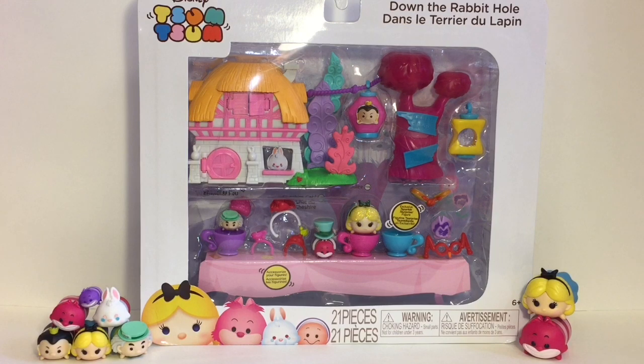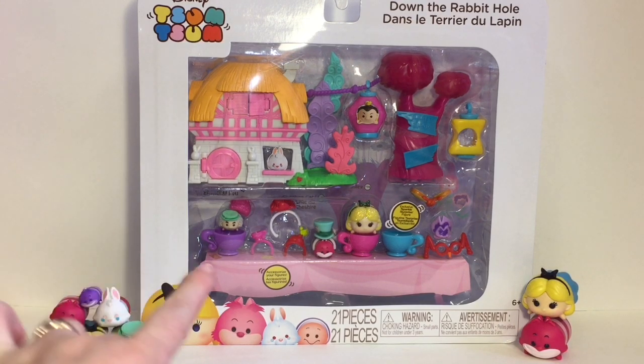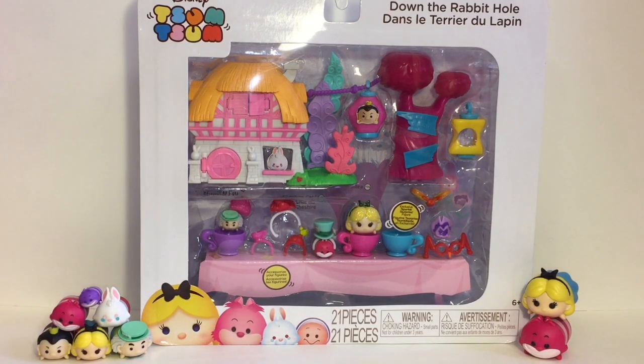Hi guys and welcome to the Mini Toy channel! Today I'm going to be opening the new Disney Tsum Tsum Alice in Wonderland playset called Down the Rabbit Hole. It looks amazing — I love Alice in Wonderland, it's one of my faves. It's just so magical and colorful and awesome. It has the Mad Tea Party scene, the White Rabbit's cottage, Tulgey Woods — such an awesome little playset, and I'm joined by some other little Alice in Wonderland friends.